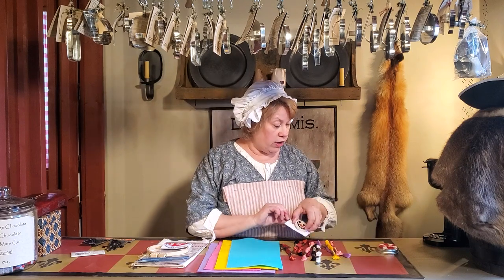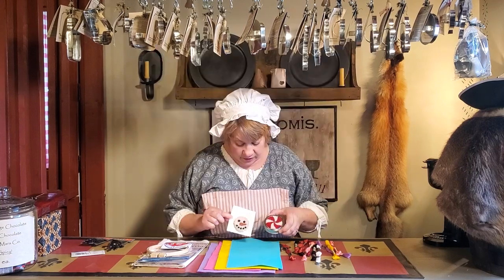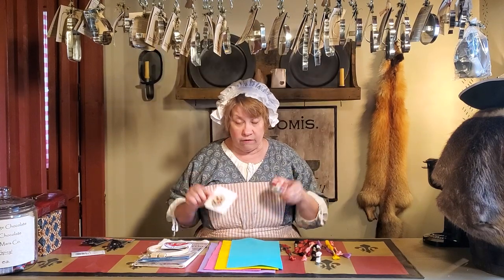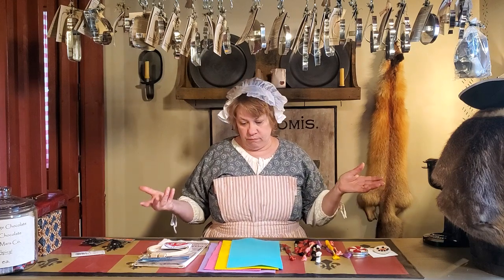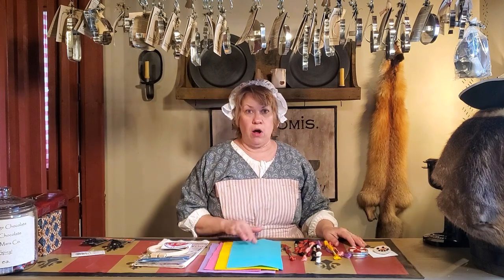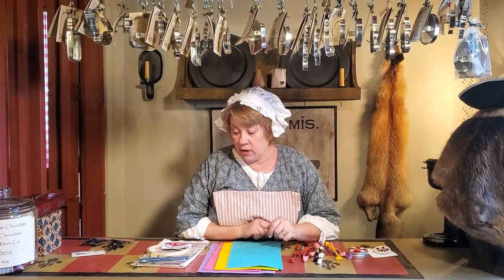You could do the Christmas one where you could make the jar lids or the snowman pins, and you get everything you need. You'll get the felt backing, the pom-poms, the pin back — it includes everything. You will not have to go to the store and buy a thing. It may be glue for the back — to glue your pin back on and your felt on — but that would be about it. And you'd have your own scissors at home, so it is an absolute complete kit.